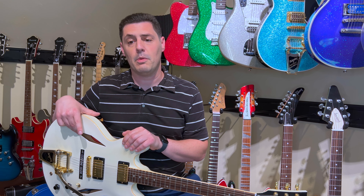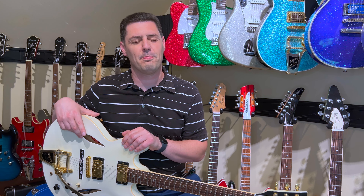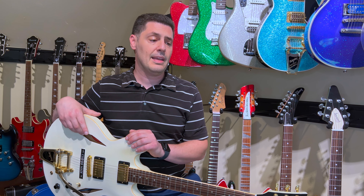It has the Bigsby down here. It also has the real ABR-1 bridge that's screwed directly into the top, which is kind of interesting. I'm told it has the '57 Classic pickups in it — I haven't taken them apart to verify, but I'll take that as true.